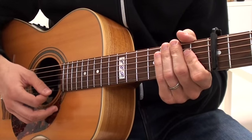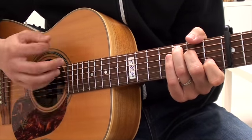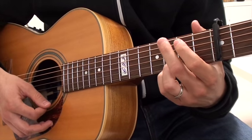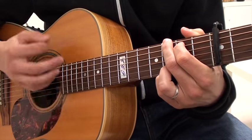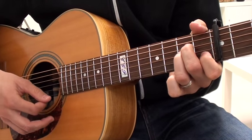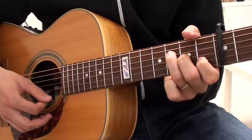Let me show you that chord switching. We're going to go: down, down, down, down, down-up, down, down, down, down-up — and that's buying me time to get to that G. After the G, I'm going to go down, down, down, down-up, down, down, down-up, going on to A minor: down, down, down, down-up, down, down, down-up. And then I'm going to that small F.